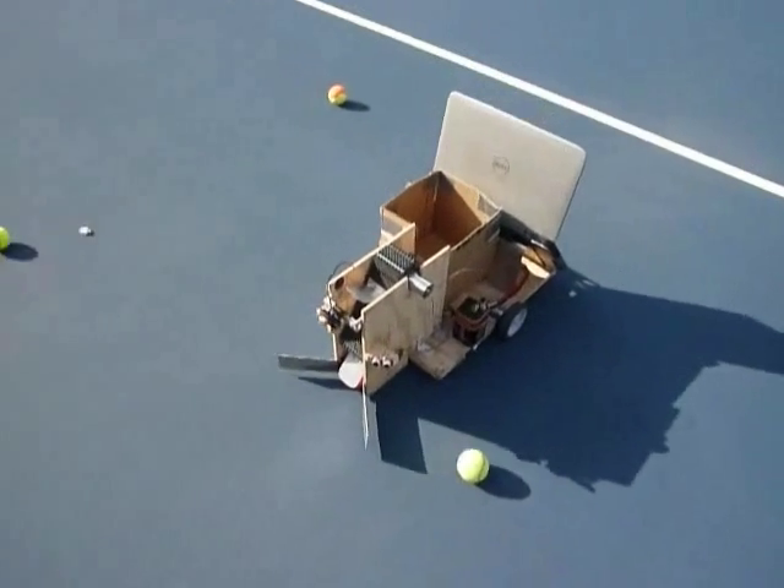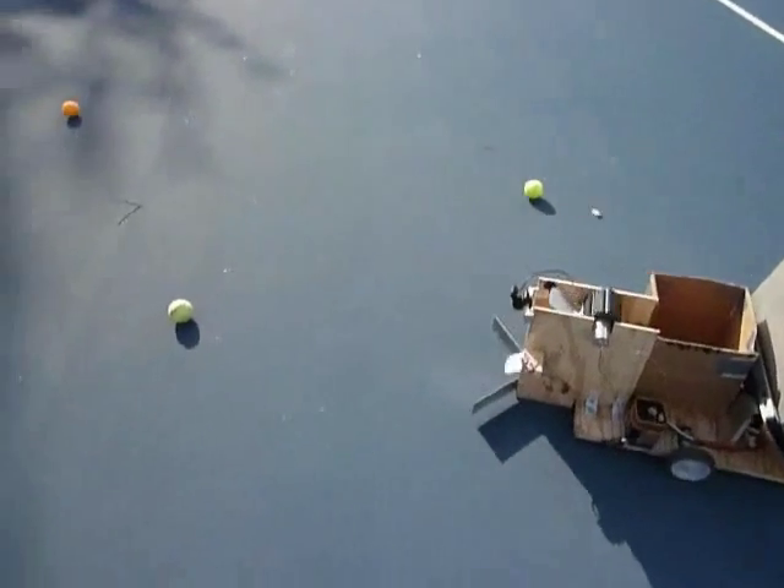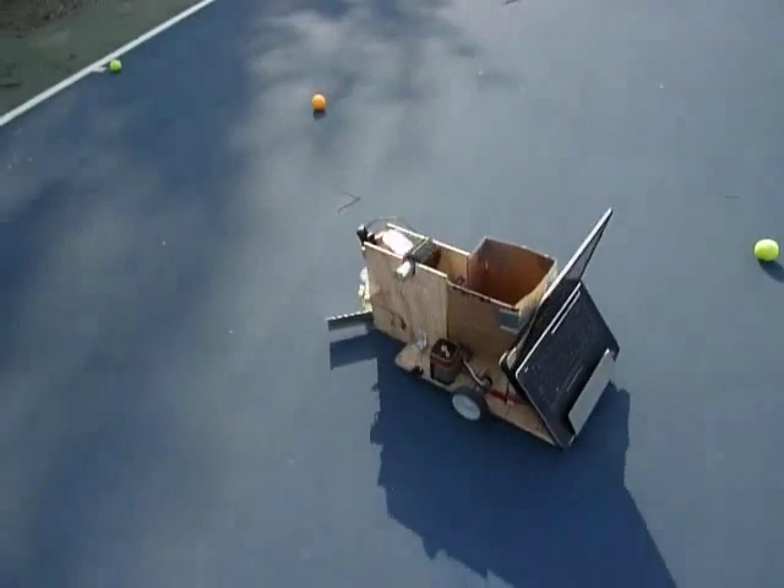If you're practicing your serve in tennis, the last thing you'll want to do is take a break to pick up all of the balls on the other side of the court. To solve this problem, we've built a robot to do this for you.